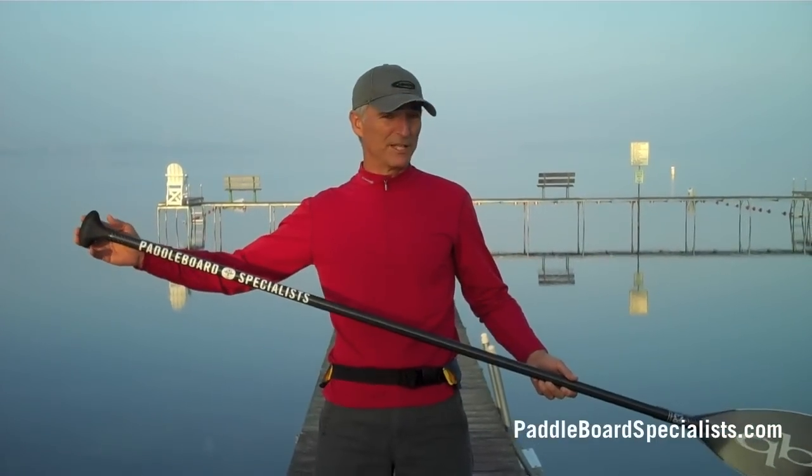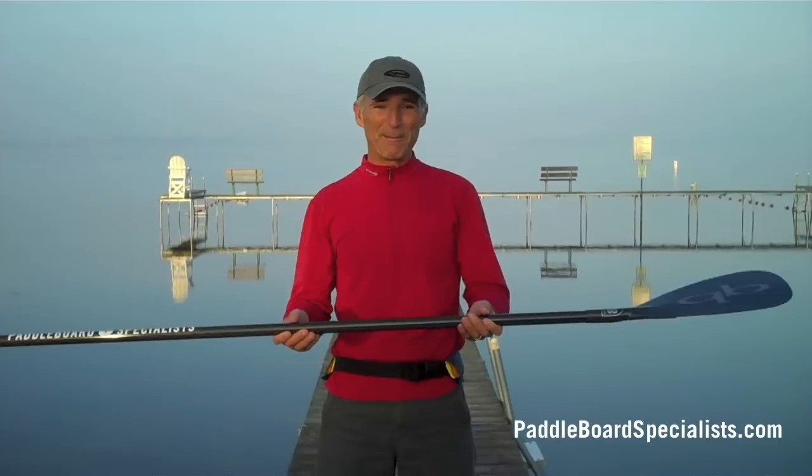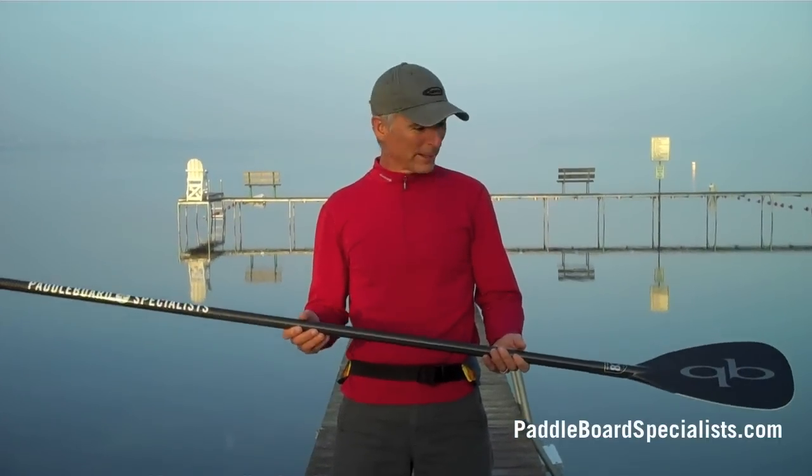Maximum length is 78 inches, 15 ounces. Everybody I put it in their hands, they just — oh my god, is that light.